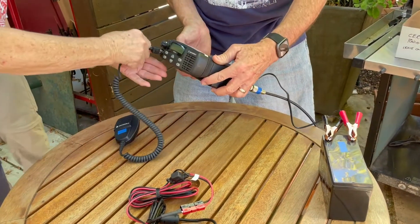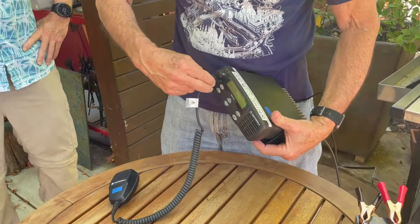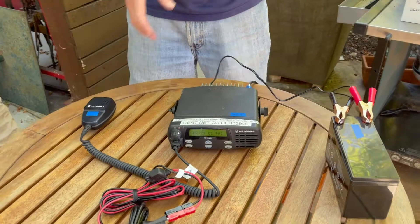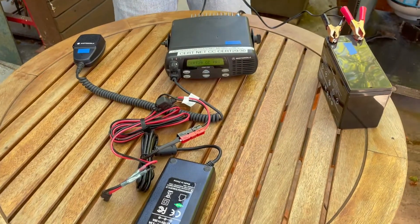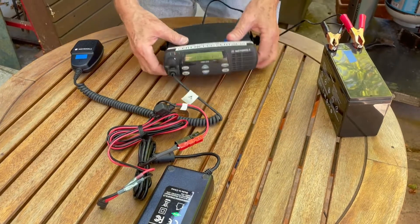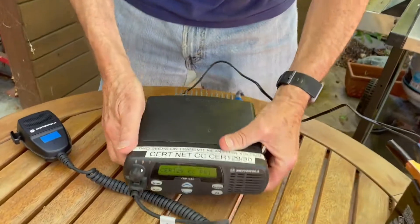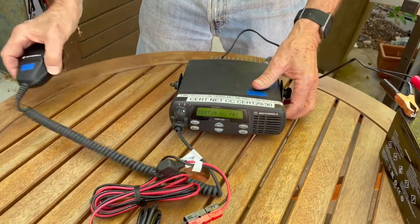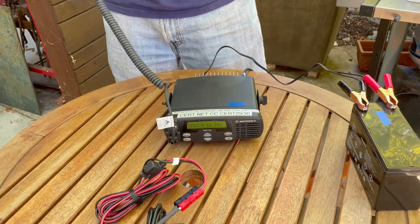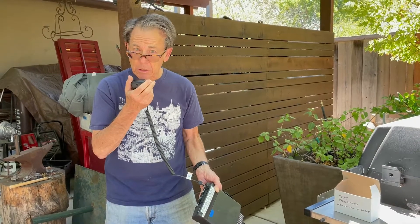It doesn't look like it's in there — yeah, there we go. Preset to 29. Occasionally they change the channels; at one point it was 22 and at one point it was 7. In that case you might have to change the channel using the up and down arrows, kind of like your handheld. If anybody was transmitting now we ought to be able to hear them — this is a test. No, nothing.